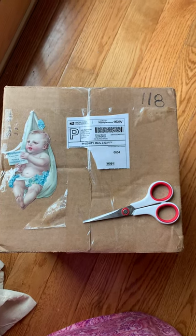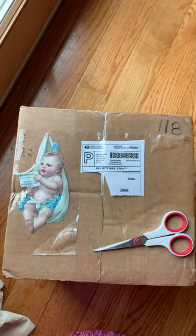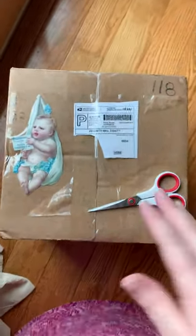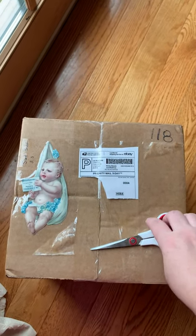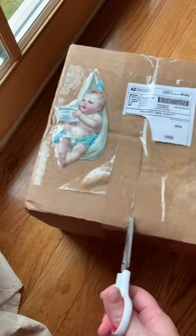Hi everyone, I have another box opening for you. In here is a — Mia's over there opening her box too. So in this box there is a kit, a very rare limited edition kit, and I was so happy that I found it on eBay. I'm going to go ahead and open it up and take a look.